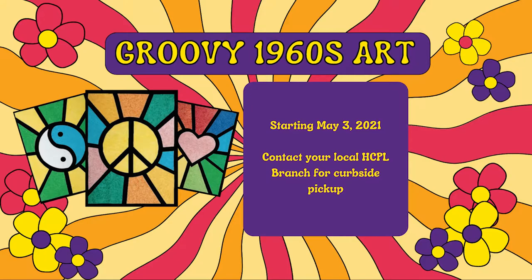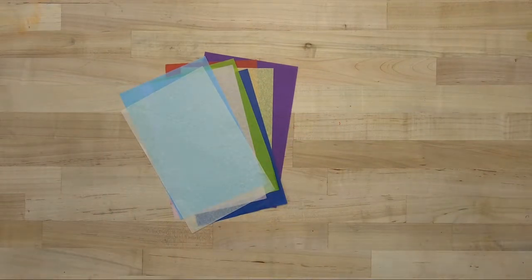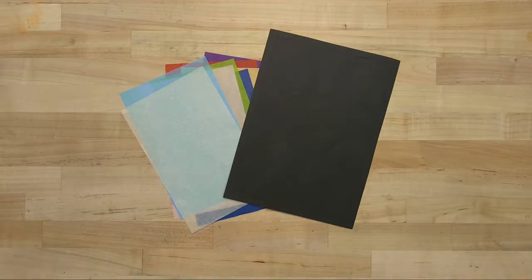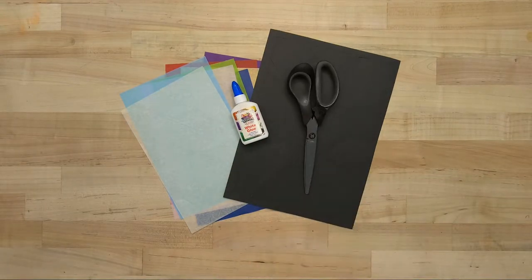Here's what you'll need for this craft: assorted tissue paper, pre-cut construction paper, glue, scissors, and a pencil.